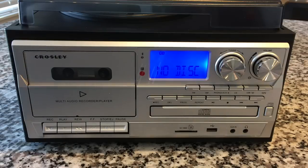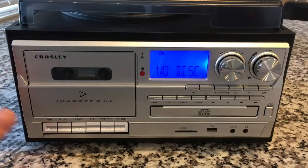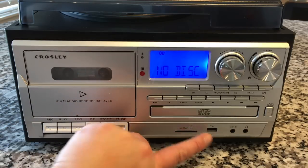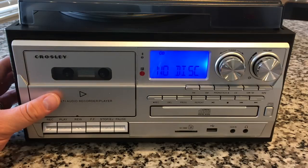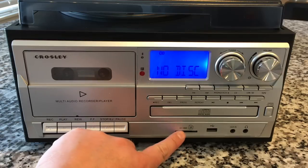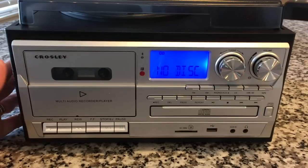It's got Bluetooth, it's got a remote, it's obviously got a radio and the record player. What's really cool, reading through the documentation, is that you can record anything onto cassette and anything onto the SD and USB — you can even record from Bluetooth onto cassette, or Bluetooth, aux in, or whatever onto the SD and USB card, giving you a lot of cool options for backing up your own media.